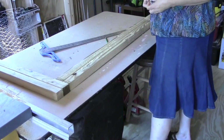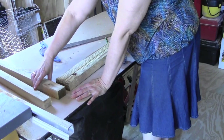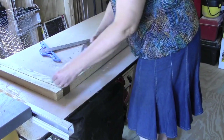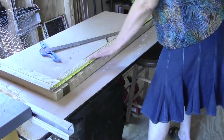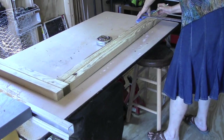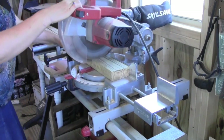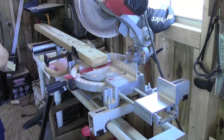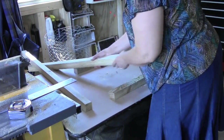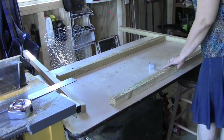I want this fence to be four feet tall. I have my top and my bottom pieces, and I want the length to be four feet including the top and the bottom. We measure out four feet and mark it. These are the lengths for the top and the bottom, where I'm going to use these metal hooks.